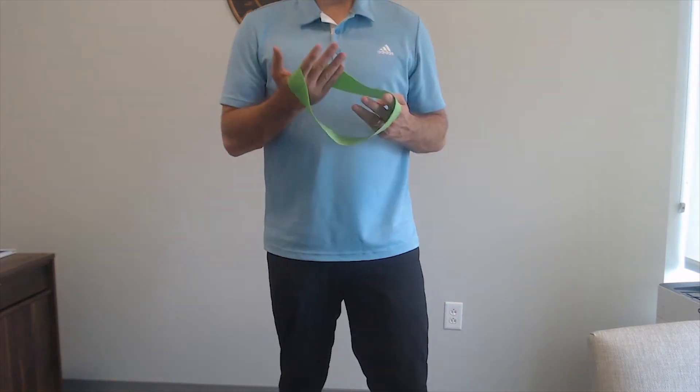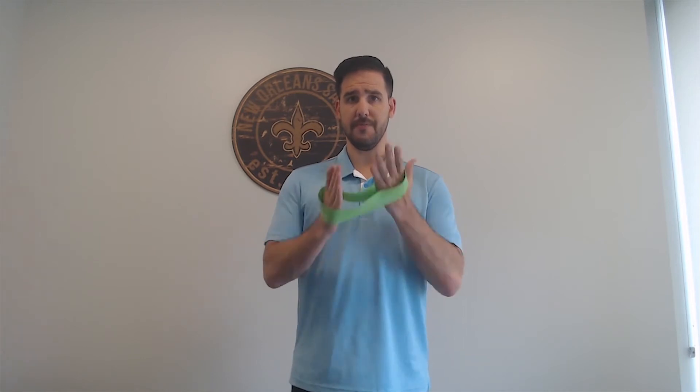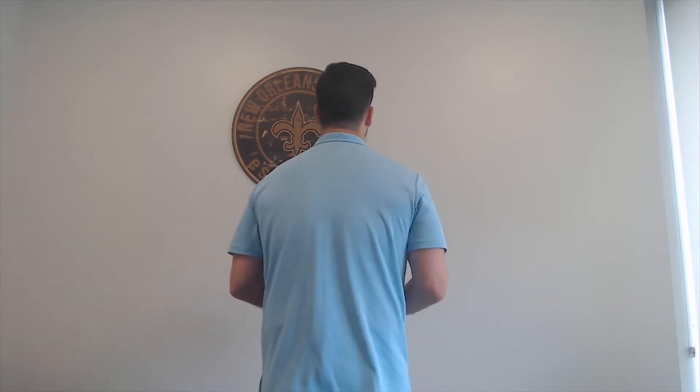First, stand up nice and tall. Hold the band in between your thumb and forefinger. Make your arms at a 90-degree angle — shoulder, elbow, and wrist at 90 degrees. Nice and controlled, focus on posture, palms facing up towards the ceiling. Extend out and come back in. This is going to be great for the back, your posterior, your delt — everything that's been hunched over all day in the office — strengthening those posture muscles so you can sit up nice and straight. I recommend 15 to 20 reps, rest for about 30 seconds, then try it again.